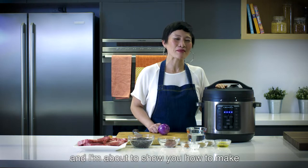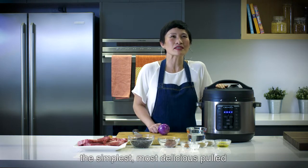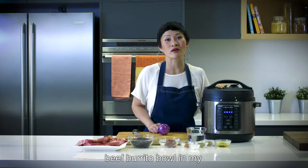Hi, I'm Po. I'm here with Crock-Pot. I'm about to show you how to make the simplest, most delicious pulled beef burrito bowl in my Express Crock.